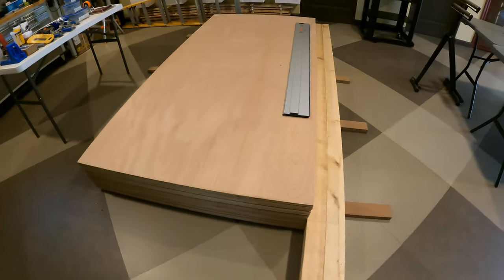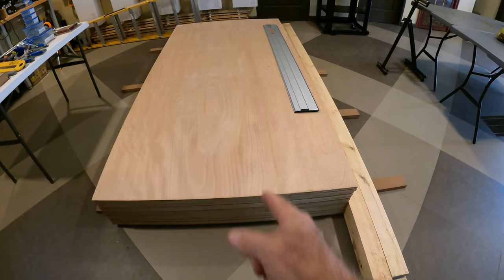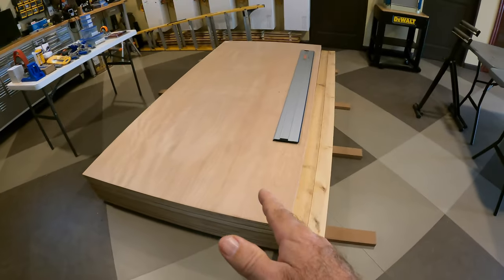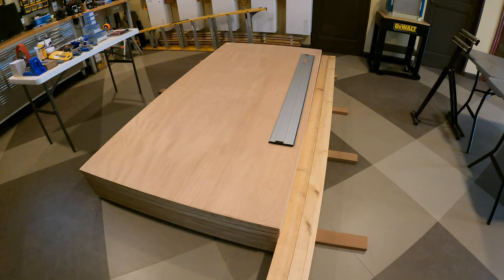I have wood set up over here for several different projects, but what we're going to use today is the three-quarter inch marine plywood on the top of the stack right here. We're going to bring the marine plywood over, measure it off, put it on the workbench table, and then cut the actual box pieces — not the trim.